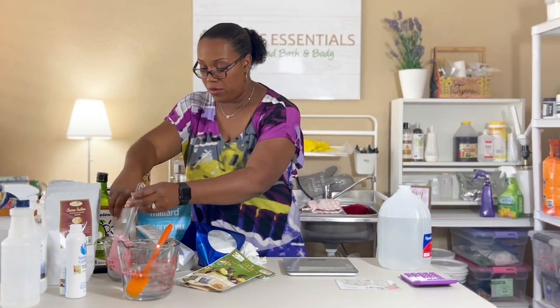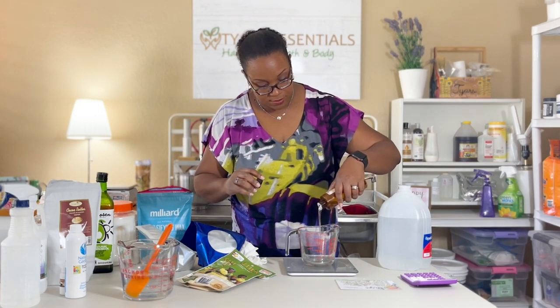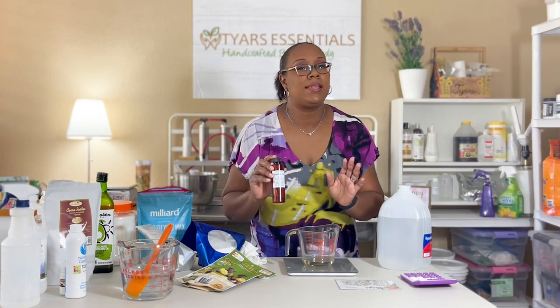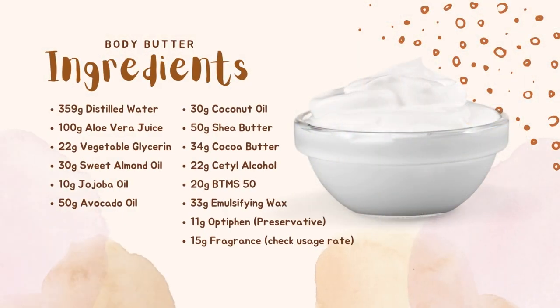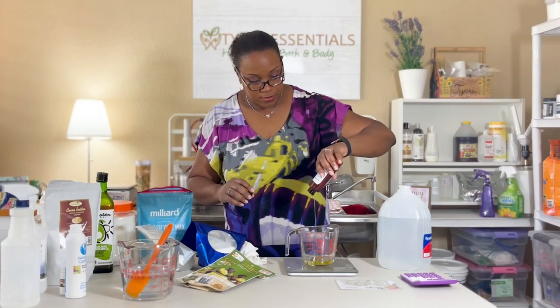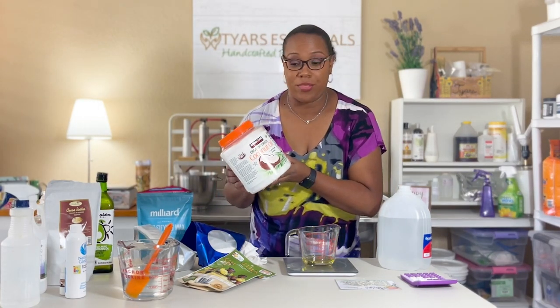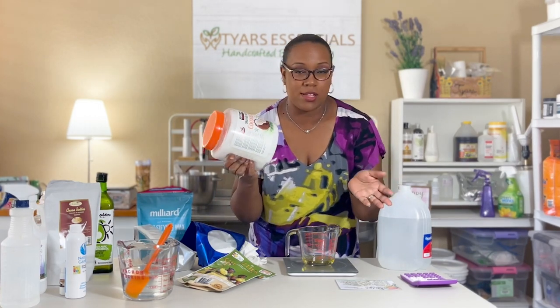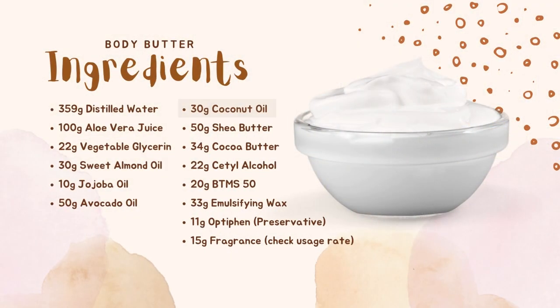Next we're going to do our oil content. I'm going to measure all the oils together in one jar and warm them up together. We'll start with 30 grams of sweet almond oil, which I picked up at my local Hobby Lobby. Then 10 grams of jojoba oil — a really nice light oil that's similar to the oil our body naturally makes, so it blends in seamlessly without leaving an oily residue. Next, 30 grams of coconut oil picked up at Costco — you can get a nice big tub for a really great price.